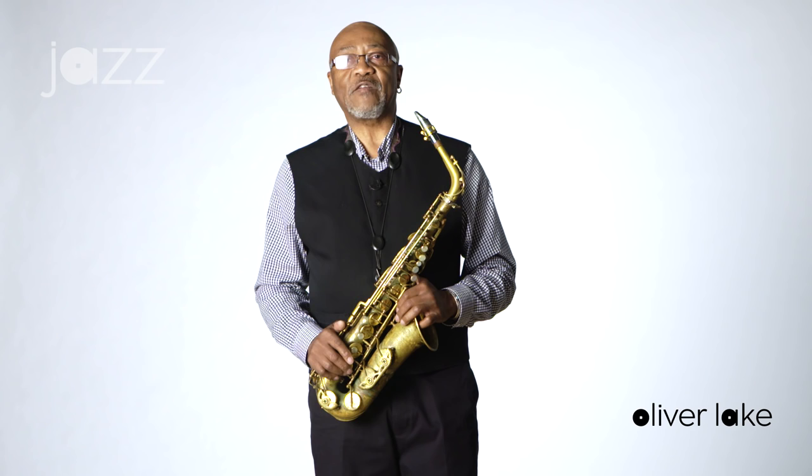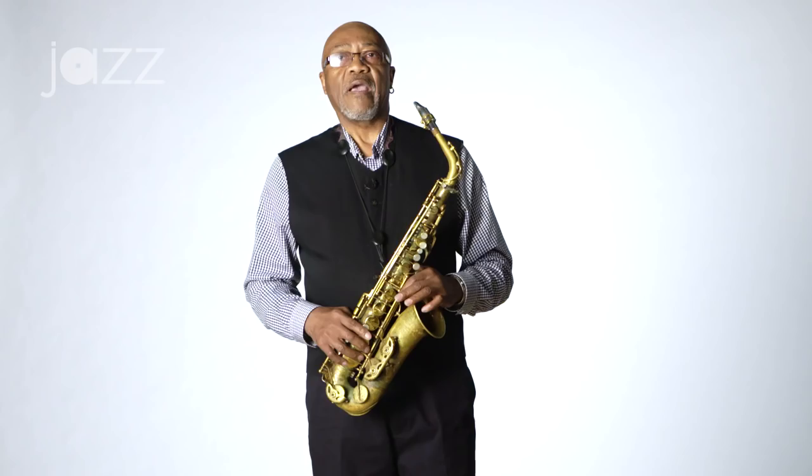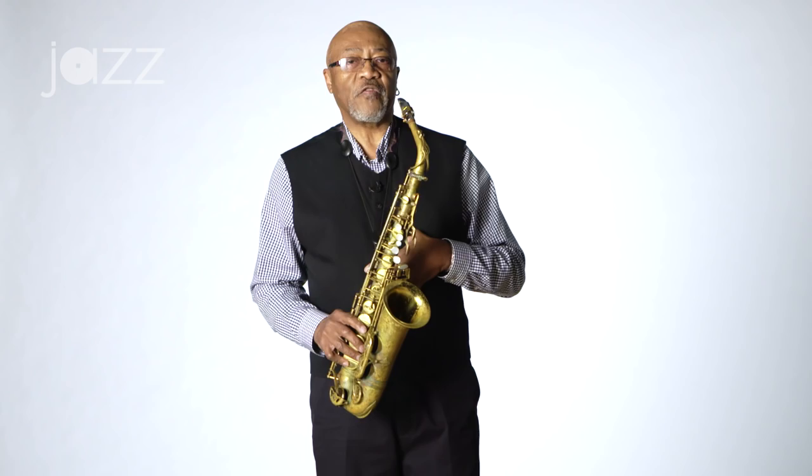My name is Oliver Lake, and I'm going to give some examples of extended technique on the alto saxophone. The first is slap-tonguing, and that's usually with a burst of air and simultaneously hitting the reed.